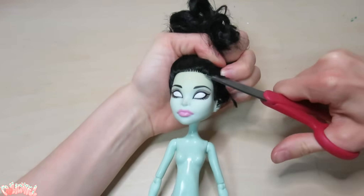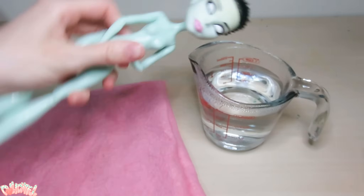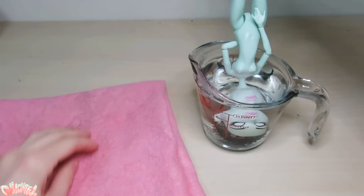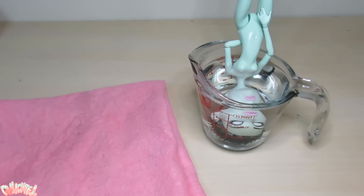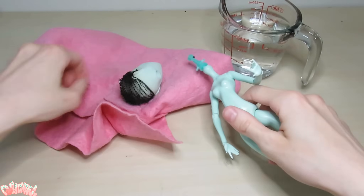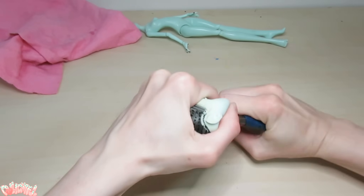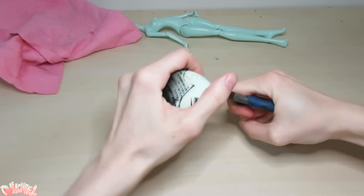Off comes her matted hair. And then off comes her head by submerging her into hot water to soften the vinyl, then tugging it off the neck peg. Rip out the remaining stubble by jiggling a pair of pliers around inside, grabbing a chunk, and pulling it out through the neck peg.